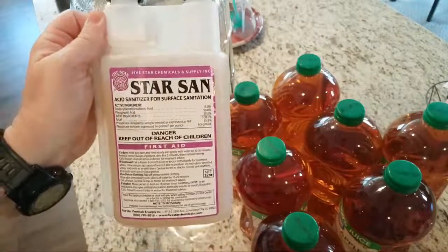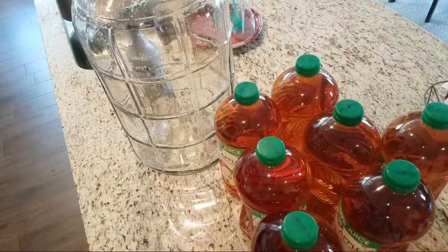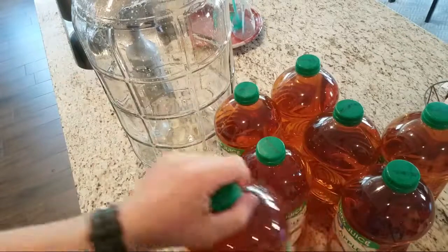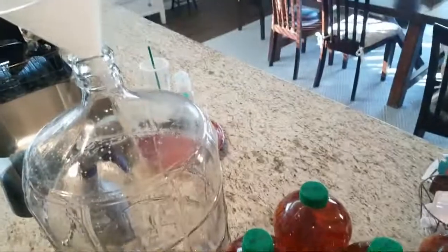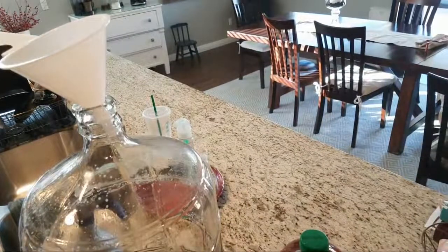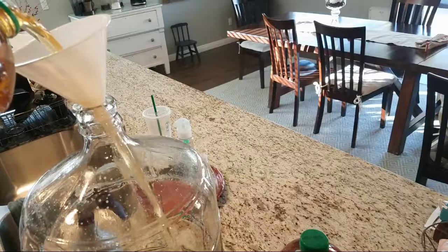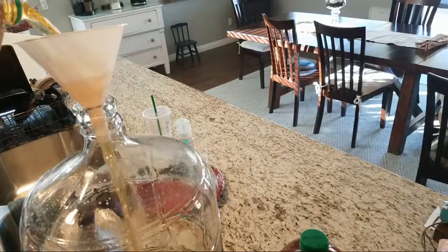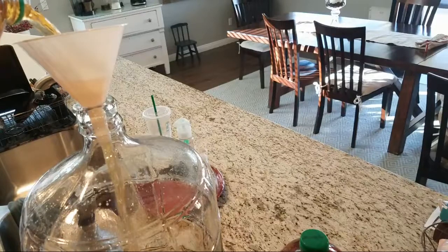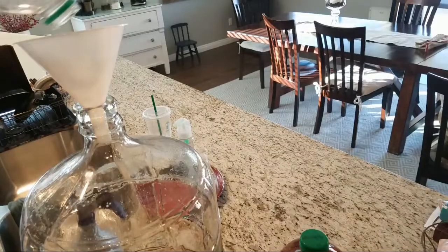I use Star San as the sanitizer. For those who don't know, I'm making some cider right now and we're live streaming it. I've got seven bottles of apple juice and a six-and-a-half gallon carboy. Here we go with the first bottle — I like to put a bottle or two in and then add the yeast.